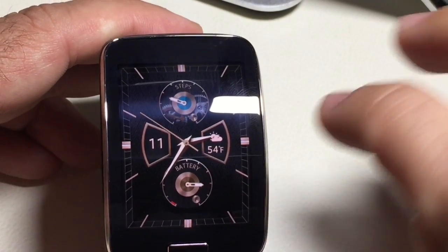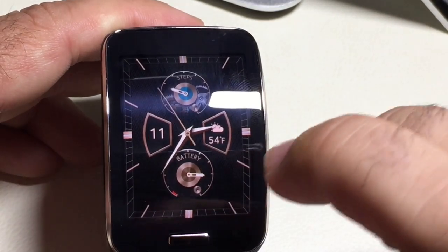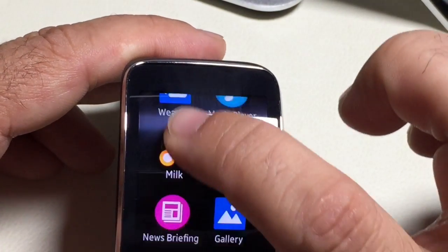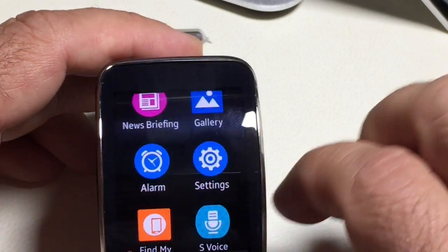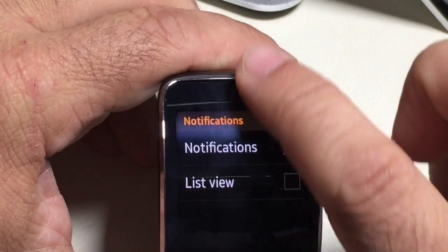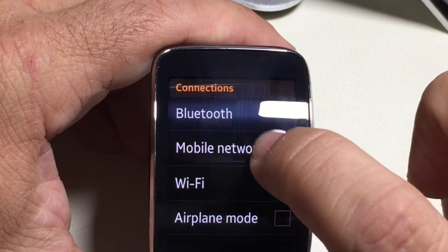The question I received is: how do you make sure that your Gear cellular connection is on all the time? I'm going to show you an area in settings. We're going to go into settings, then into connections, and once we're in connections, we're going to choose mobile networks.